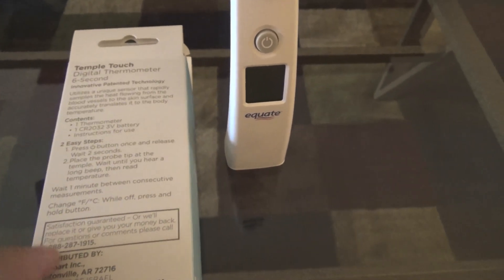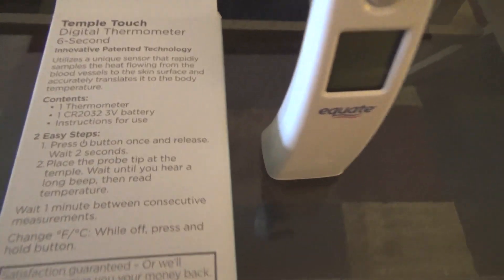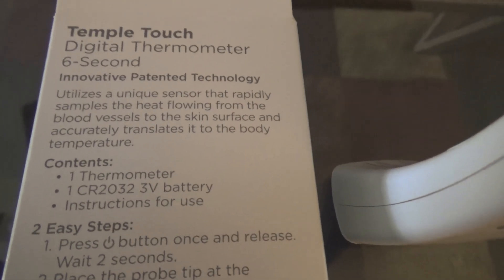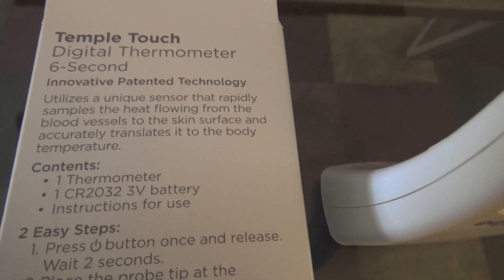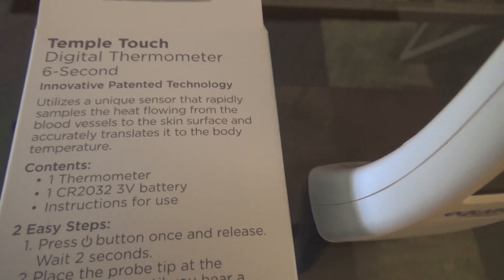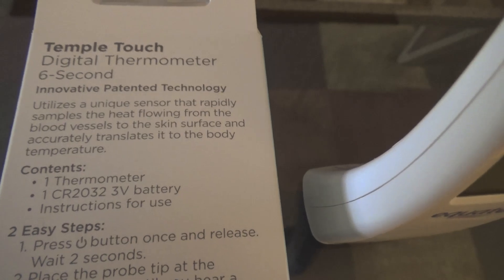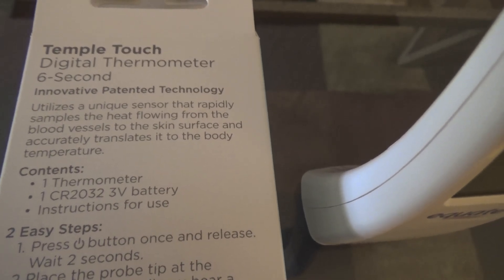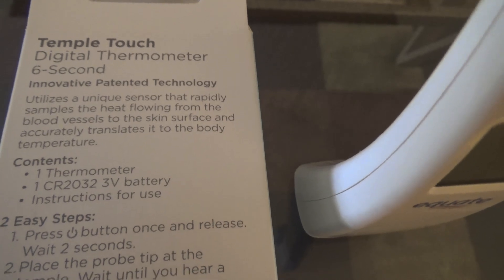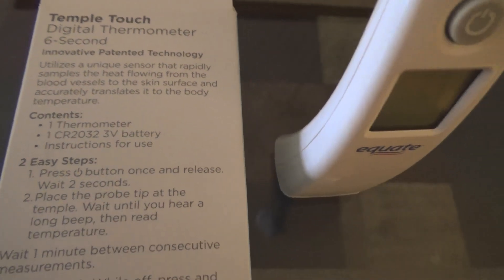Some other information: it uses a unique sensor that rapidly samples the heat flowing through your blood vessels and translates it to body temperature. It also comes with the battery already installed.